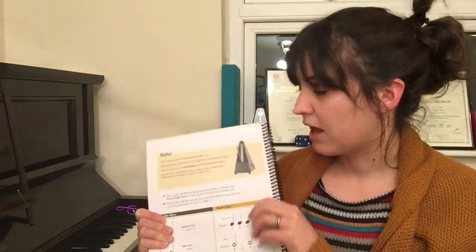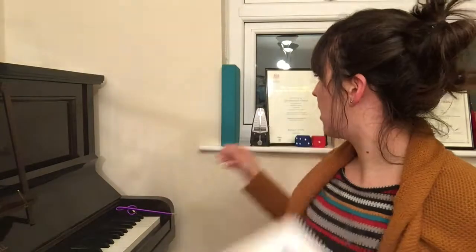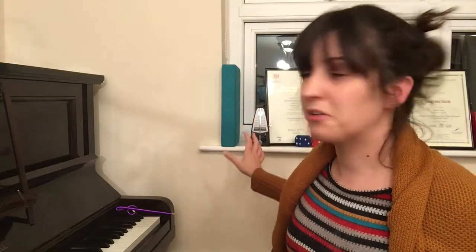You can choose to buy a mechanical metronome. I have one and I like it because I like the sound and I like to be able to see the arm ticking. You can also get a free app to download to your phone, available on Apple and Android devices, and they're fine — I use those as well, especially if I want something convenient or easy to carry around.